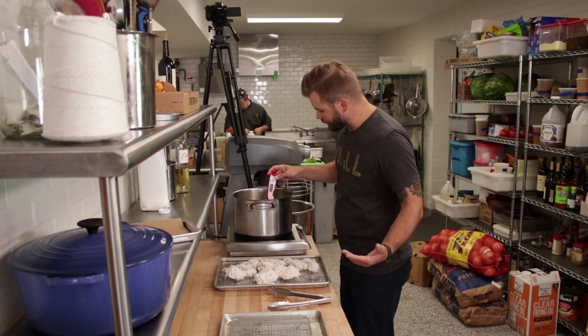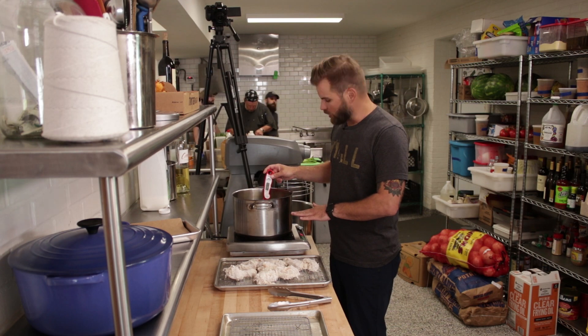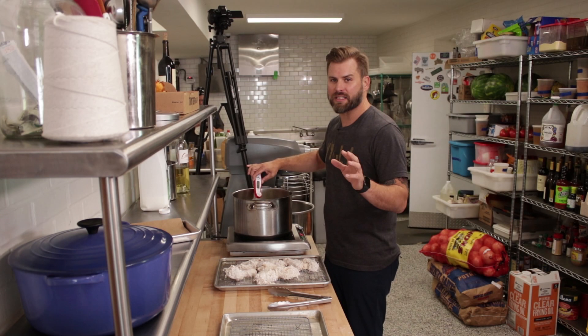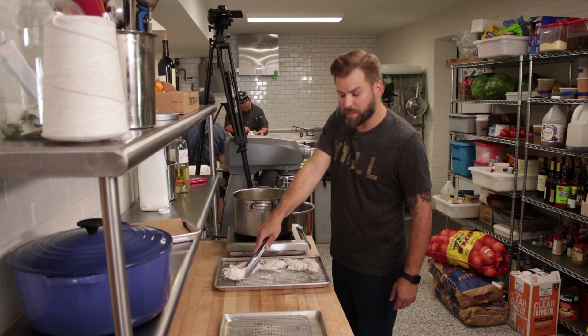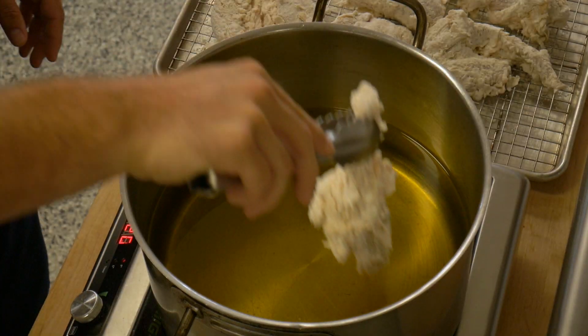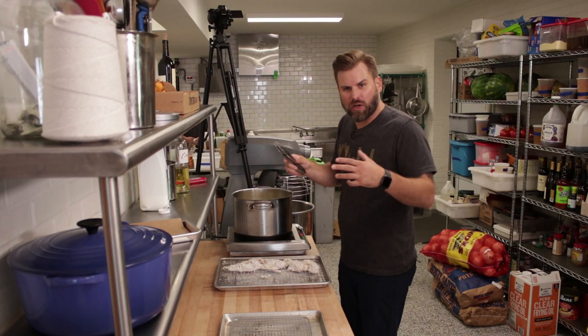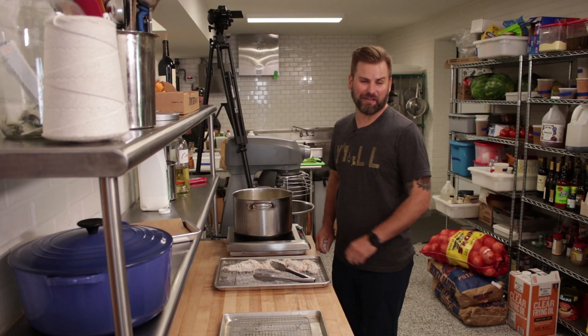It's time to fry our chicken. We've got our pot here about a third full of oil. 325 degrees is the perfect temperature to make sure chicken is golden brown on the outside and cooked all the way through while not being burned. Another great tip: don't overcrowd your pot with chicken because you've got to give it space to move around and let that oil envelop it and fry that chicken to a golden brown crunch.